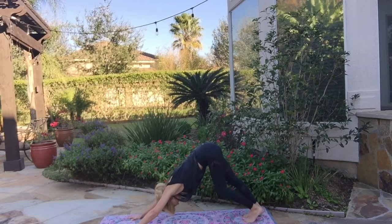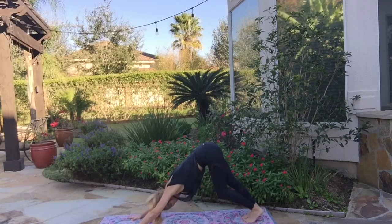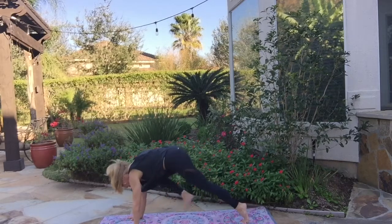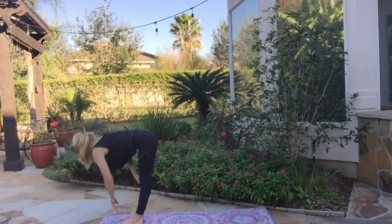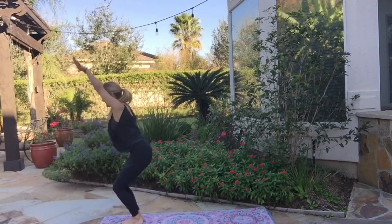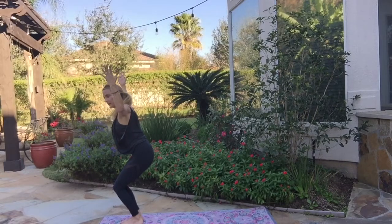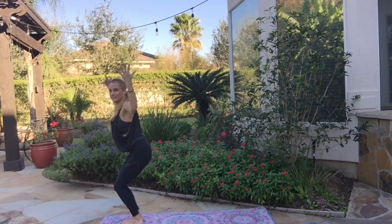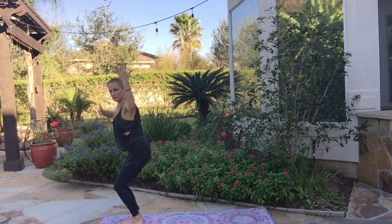Take a couple breaths here, let your head hang. We're going to go forward again. Inhale, bend your knees. Exhale, walk your feet forward. Inhale, halfway lift. Exhale, forward fold. Inhale, rise up. Bend your knees, sit down in your chair. And if you're feeling like this is just too much — I can't figure this out, too many moves — practice. Just like everything we do, just like writing and reading and driving, just do it over and over, and then you start to get it and it starts to flow better.